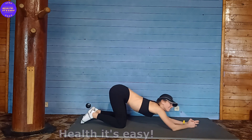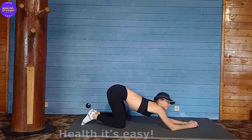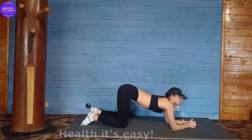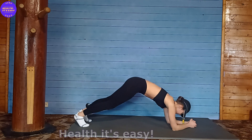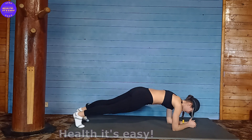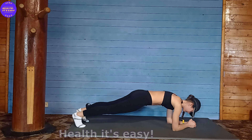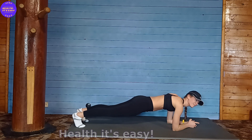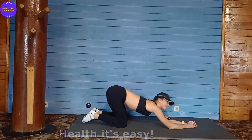Once again in the pose, remember to keep your abdominal muscles tight. Then go into a plank position on your knees. Once again, stretch your back.